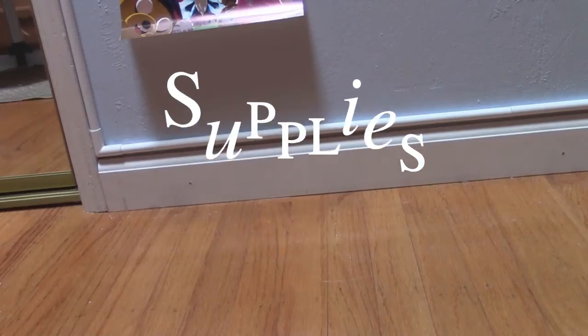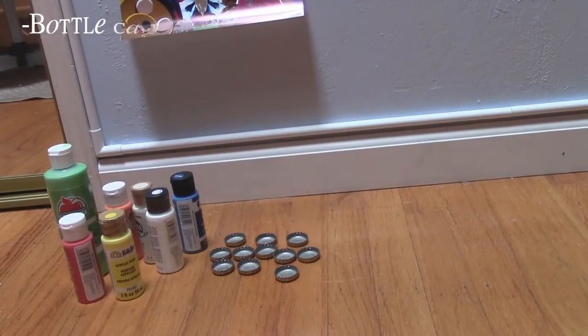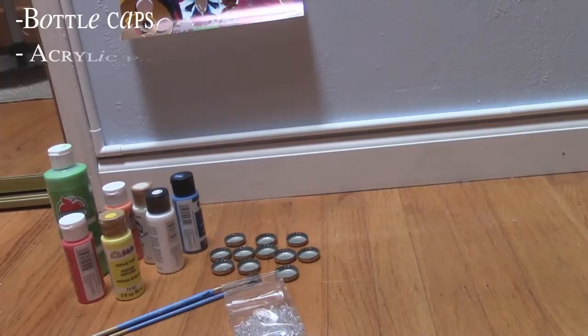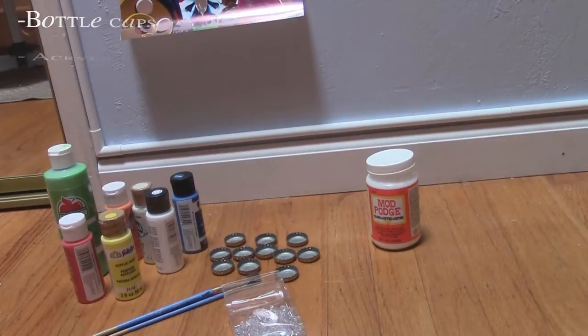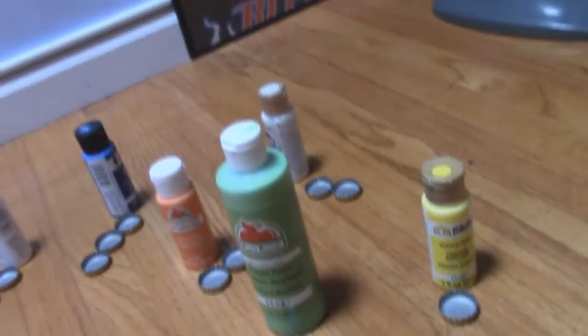So for supplies, you're going to need some bottle caps. I just found these around my house because we had a party recently. You also need some acrylic paints — you can just use one color or different colors. I'm using different colors here because I have different characters. You'll also need some paint brushes, thumbtacks, and Mod Podge Gloss. I found mine at Walmart but you can also find it at Michael's. And finally some photo paper — white paper you can also use, but photo paper is recommended.